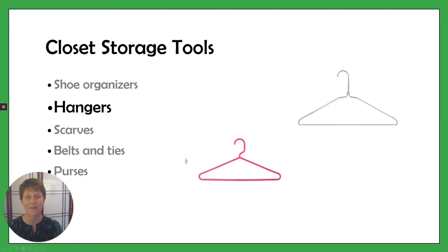For kids' clothing all sorted out and hanging up, consider having some hangers that are smaller.